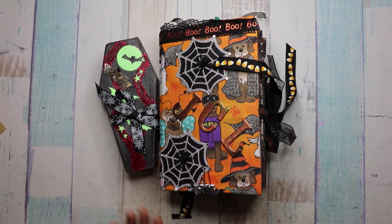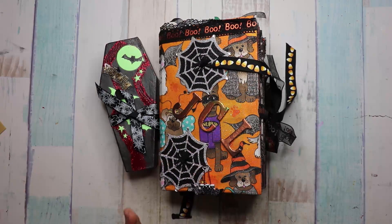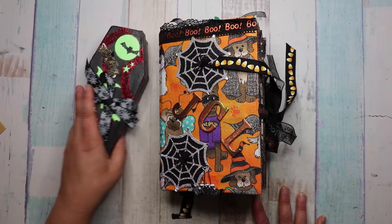Hi guys, Jan's Crazy Life. So I wanted to do a project share with this book. I did a swap with Gloria from Crafting with the Heart, and this is a beautiful Halloween book that she swapped with me, and I just want to share it.